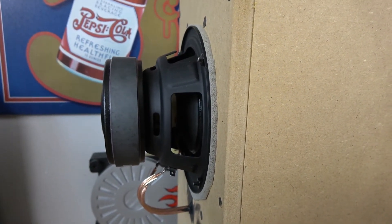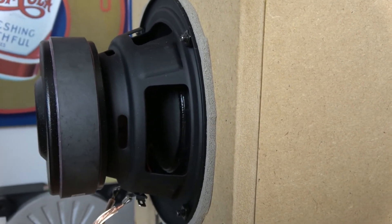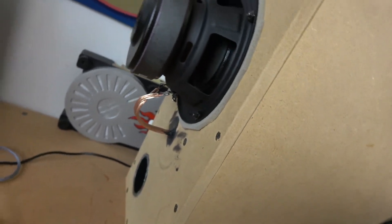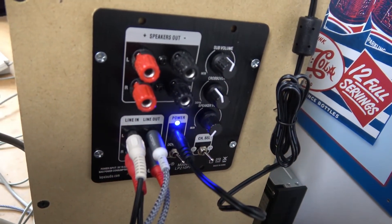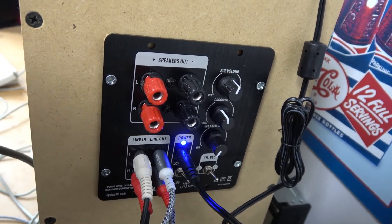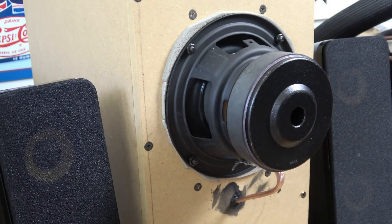The next two box designs will help us push this a little bit further and allow us to tweak the curve so that we have more control over our bass and can get even more out of these 5-inch subwoofers. If that's something you're interested in, please leave a comment down below, make sure you're subscribed to the channel, and I'll see you in the next one.